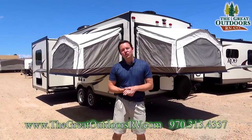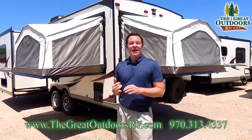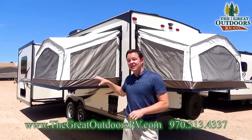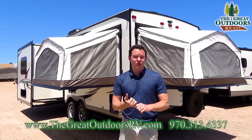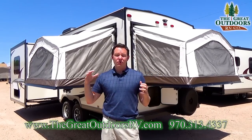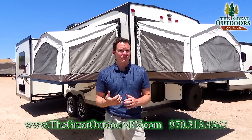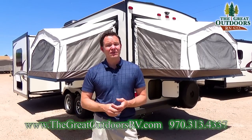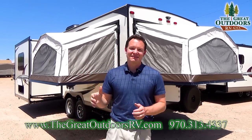Thanks for joining me on the Rockwood Rue 23.3 S. This has everything you would want if you need to sleep a lot of people. If you have any questions, feel free to comment below or email us at sales@thegreatoutdoorsrv.com. If this one doesn't quite fit what you're looking for, we also have a few other Rue models — check out thegreatoutdoorsrv.com to see all the different floor plans. We also do financing with about 15 different lenders, whether you have perfect credit or a few dings. We also take trade-ins, so if you have a pop-up you're tired of setting up and tearing down, come check this one out — it sets up in about a quarter of the time a pop-up would take. Thanks guys, have a great day.